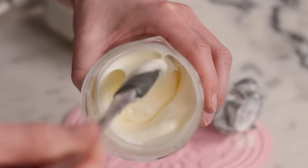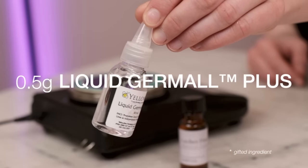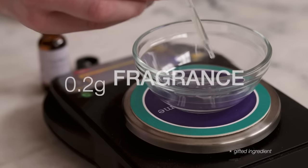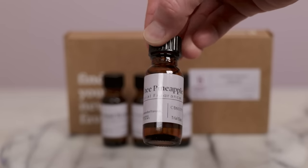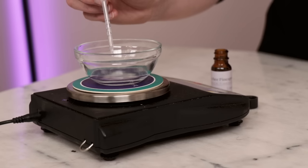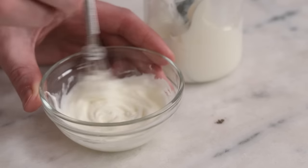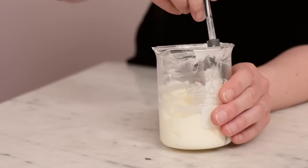Now set it aside and weigh out your cool down phase into a small dish. To preserve the formulation, you'll need 0.5g liquid germall plus. This last ingredient is optional, but for a bit of a juicy scent I'm including 0.2g of a pineapple and lychee natural fragrance oil from Bramble Berry — you can use a different fragrance oil or replace it with more distilled water. Once you've weighed out all the cool down ingredients, add a small blob of emulsified body butter, gently whisk to combine, and then scrape and stir that mixture back into the parent batch.